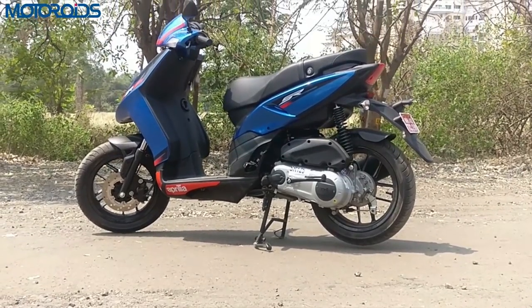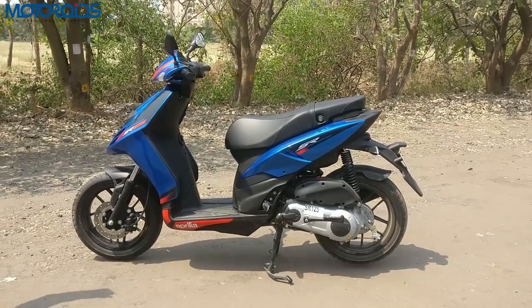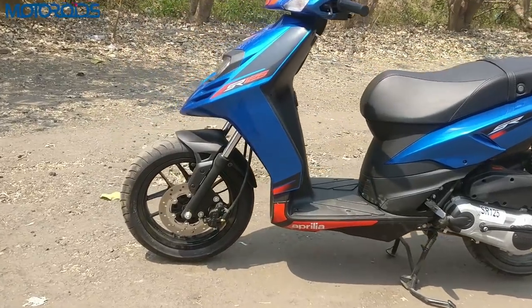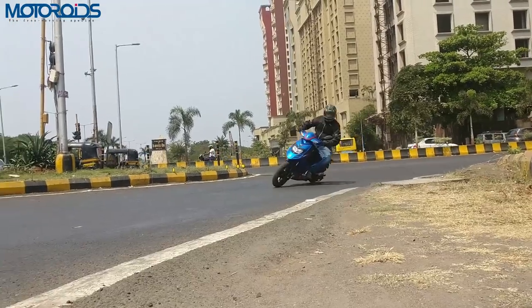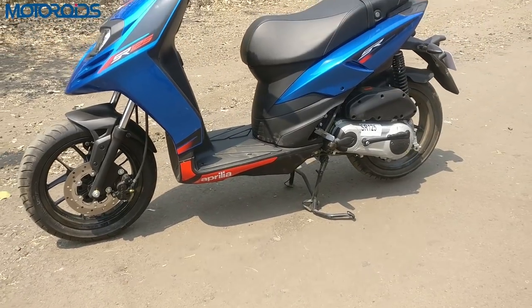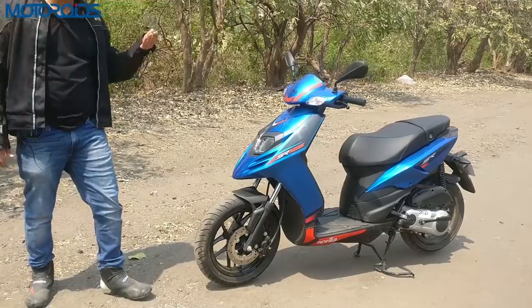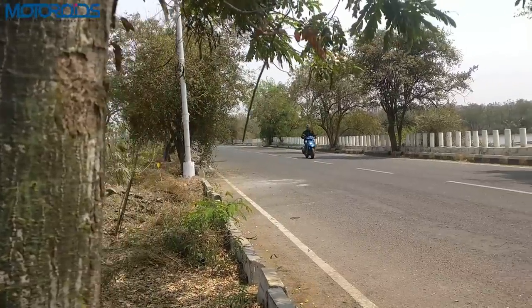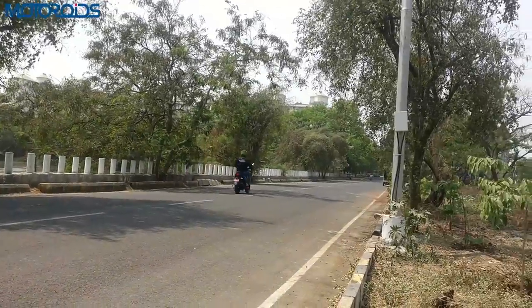What also adds to the handling and braking performance is the 120-section tires up front and at the rear. Those 14-inch alloy wheels are shod with V-Rubber 120-section tires, and the grip in the dry is fantastic. We rode at very high speeds around corners and realized that grip under very hard braking and when leaned over is pretty good — that's one thing that really lends this scooter its unique handling capability, which I'd say is unmatched.